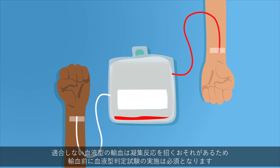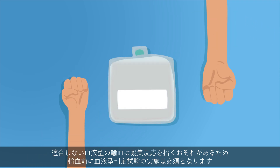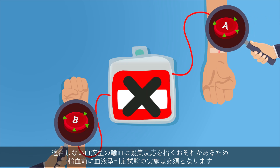Before blood transfusions can be performed, determining the blood type is essential, as transfusion of a non-matching blood type can result in blood agglutination.